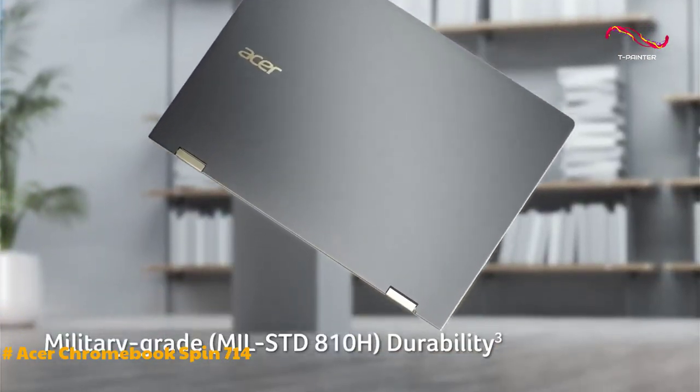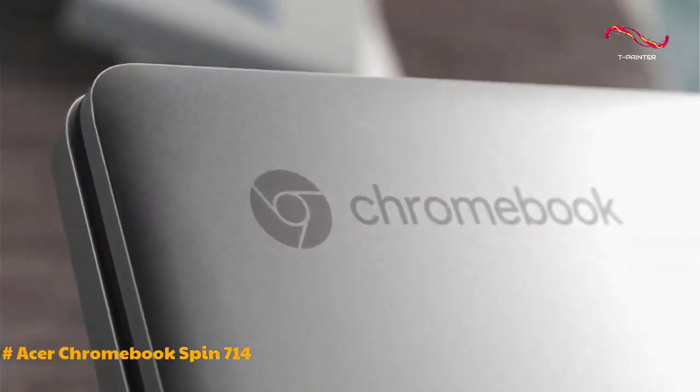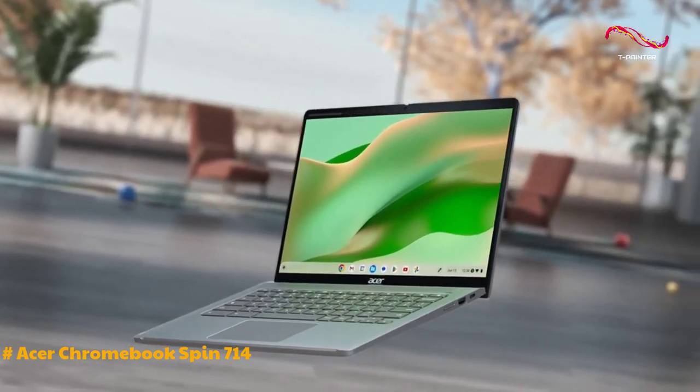The exterior has a uniform shade of gray with a subtle blue undertone, providing a clean and minimalist look. The inclusion of a backlit keyboard and a responsive touchpad enhances the overall user experience.